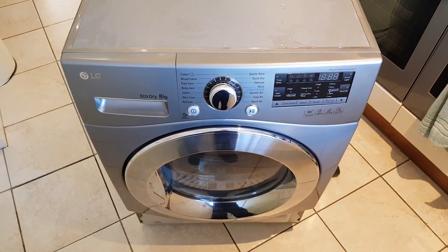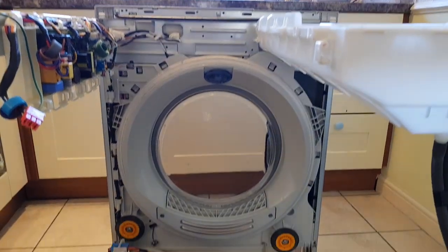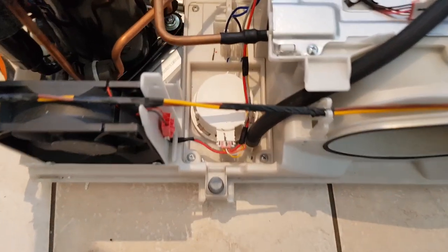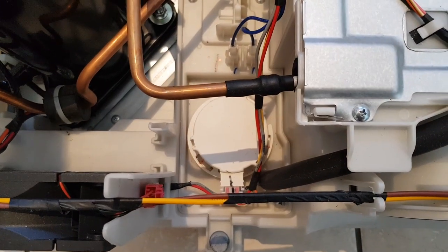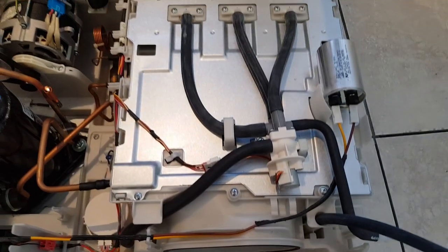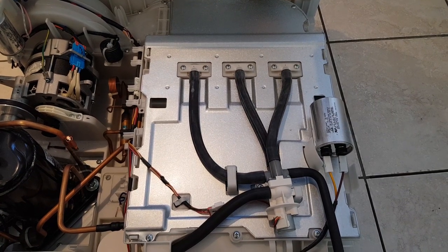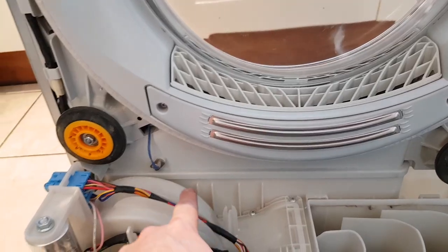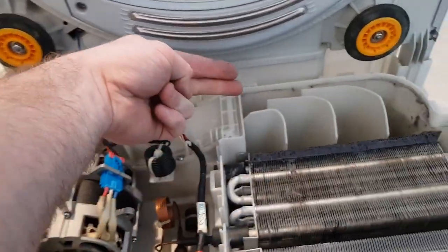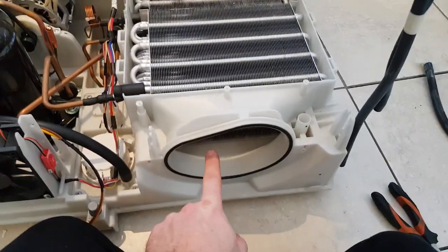Hello everyone, welcome to this tutorial on heat pump dryers. I'm going to pull apart this LG dryer and see how it works inside, see what the common faults are. You've got your pump there, a diverter valve, and a self-cleaning system. Air comes in through the filter, through the fan, blows into the evaporator, through the condenser, out the back, up into the back of the drum and through the clothes, and the cycle repeats.